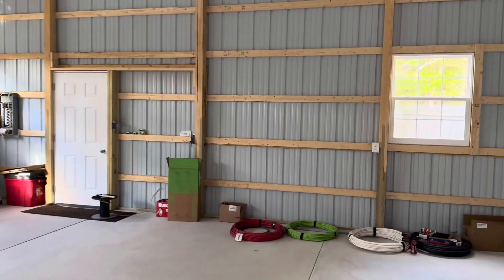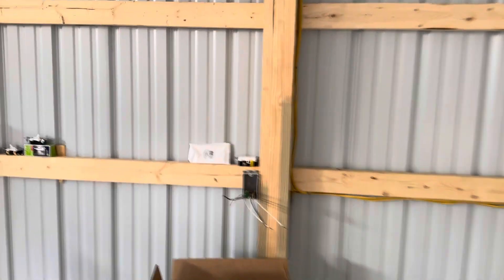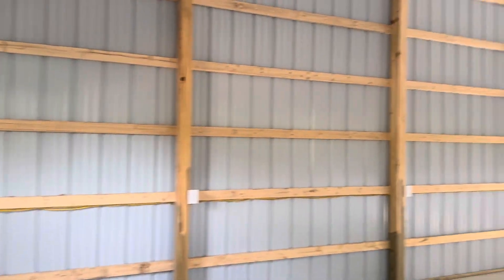This GFI is going to be installed here in this bay, and that will protect this outlet, that outlet, that outlet, that outlet, and that outlet.